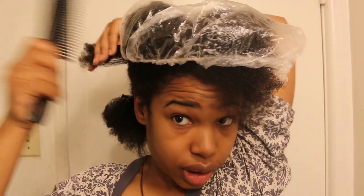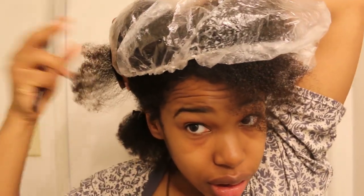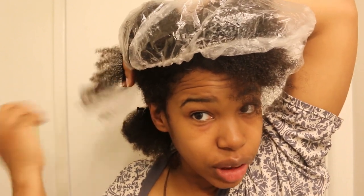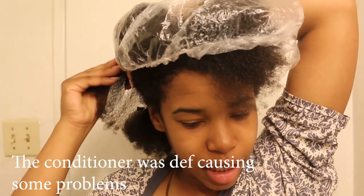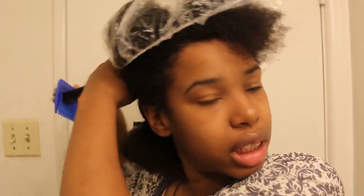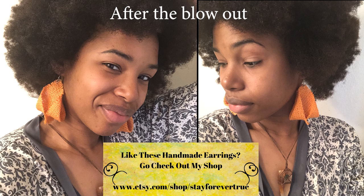My ends are still looking raggedy but that's gonna change soon. I'm just gonna finger detangle — I'm not gonna rake my hair like I've been doing. There's a lot of residue and I don't think I want to use this leave-in on my hair right now.